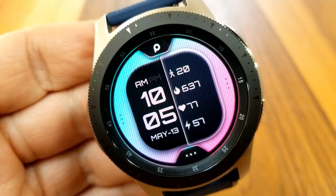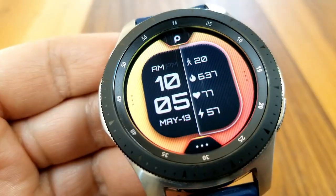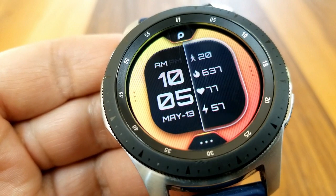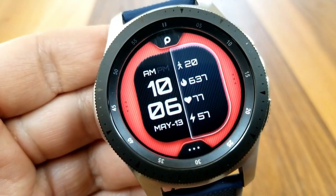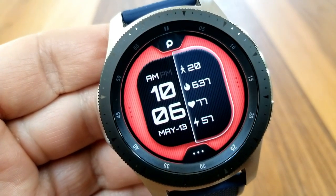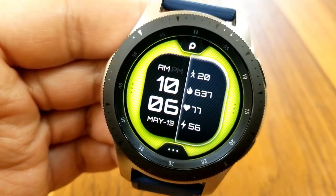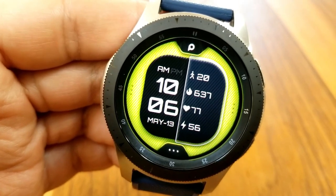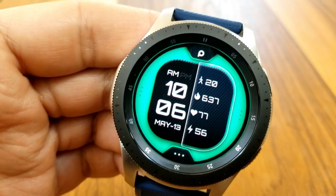You get four activity stats for your heart rate, your step count, calories burnt, as well as your power remaining shown on the right. On this model you also get the ability to change up those colorful theme backgrounds, and here you have 16 themes to choose from, which again can be changed by double tapping down below in that sixth position.